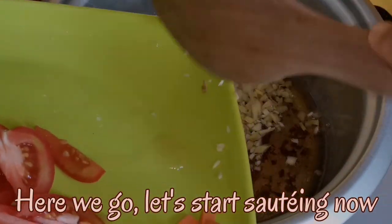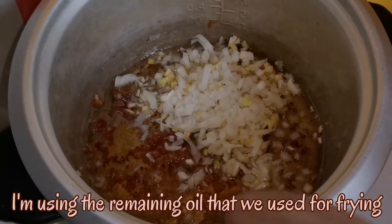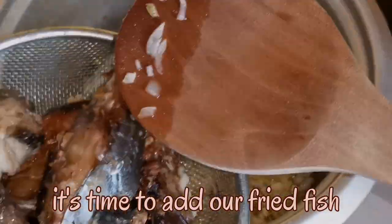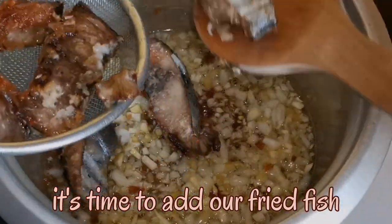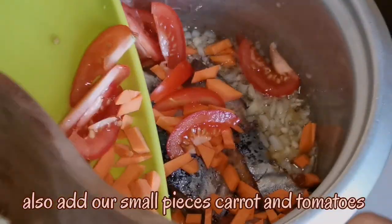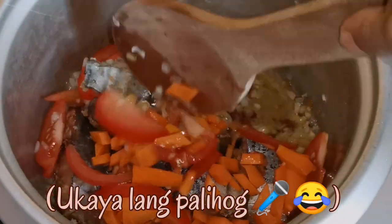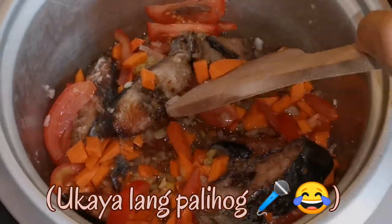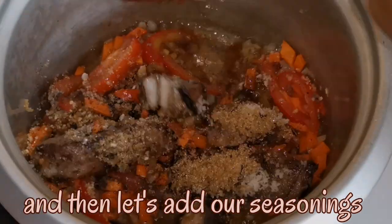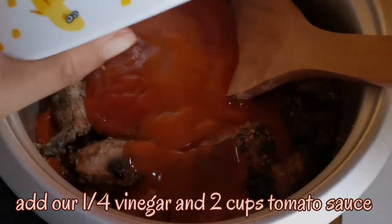Here we go! Let's start sauteing now. Let's saute our garlic, ginger, and onion. I'm using the remaining oil that we used for frying. Time to add our fried fish! Also add our small pieces of carrot and tomatoes. And then let's add our seasonings, our 1 fourth cup vinegar, and 2 cups tomato sauce.